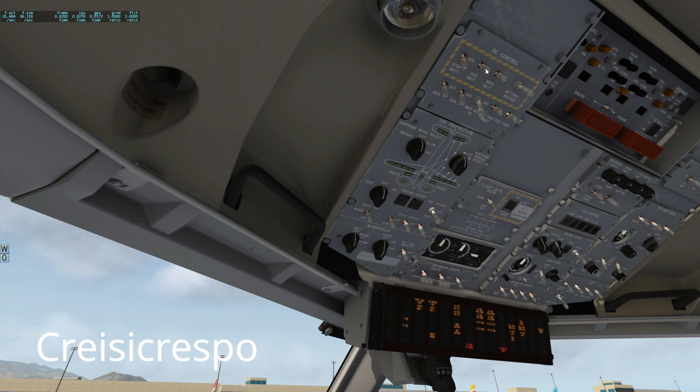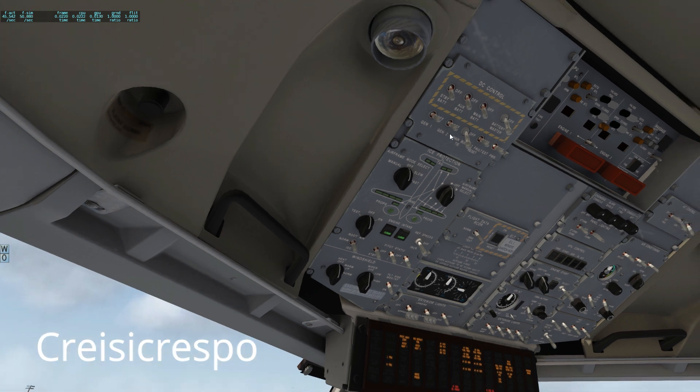We're gonna start with the master switch on, so all the batteries are gonna go on. Now a very important bit is that obviously the generators are not working — they've got to be off, both of them. You are not using them, and this is a key part for this plane to actually start.